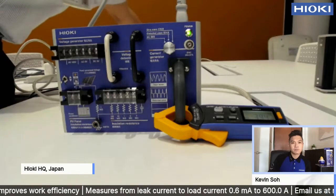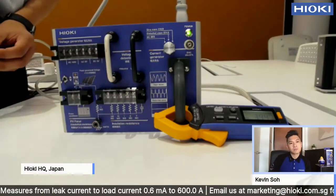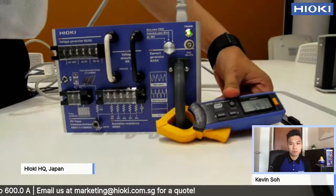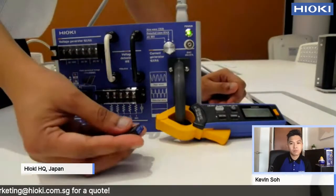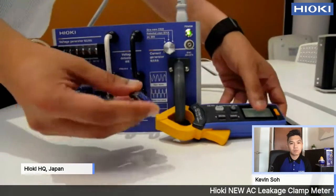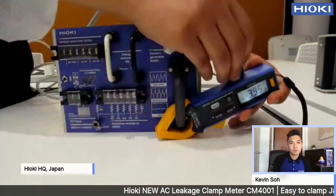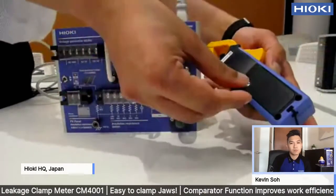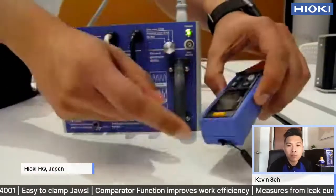Next is the Bluetooth function. This product is Bluetooth ready, but you need an adapter — what we call the wireless adapter. You have to put this wireless adapter into this product, inside here. It is already inserted, so I will skip that part.